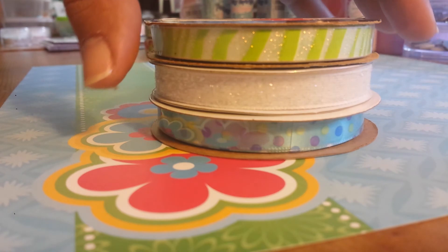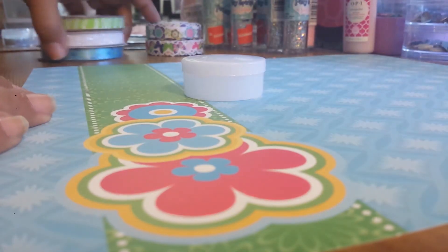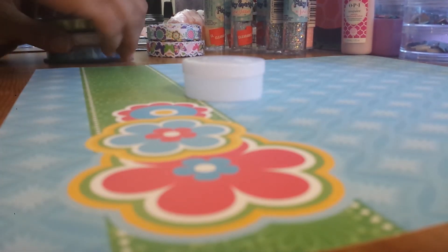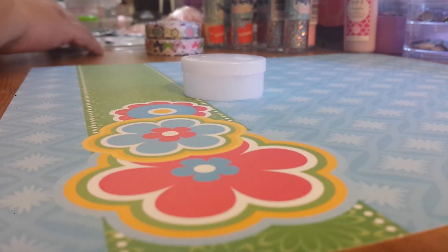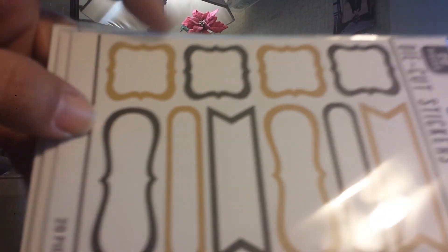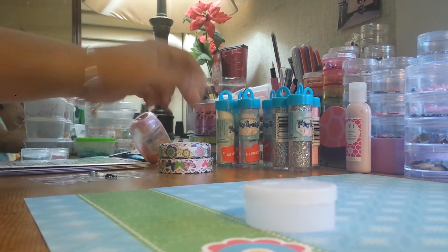I got ribbon — this is a beautiful glitter ribbon right there. I got some ribbons, as you can see. So that's how I'm going to label them, and I got some ribbon to tie it up and curl it.